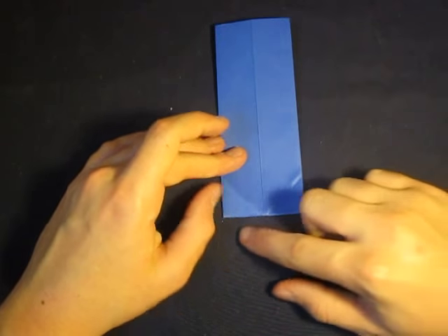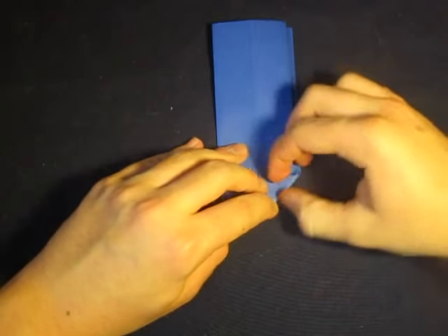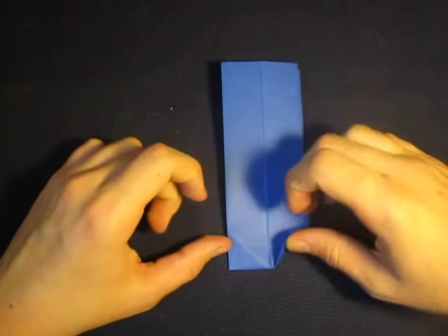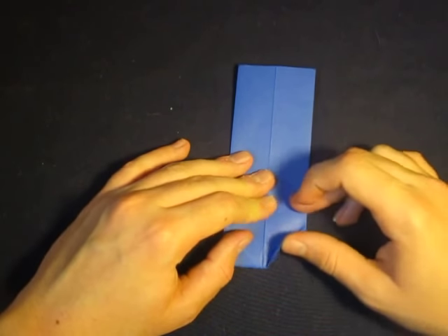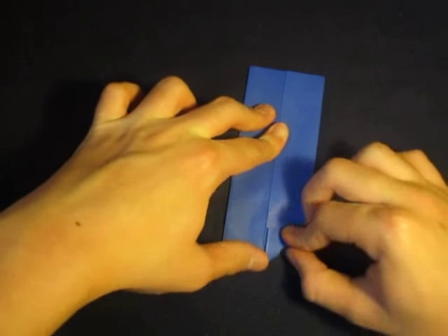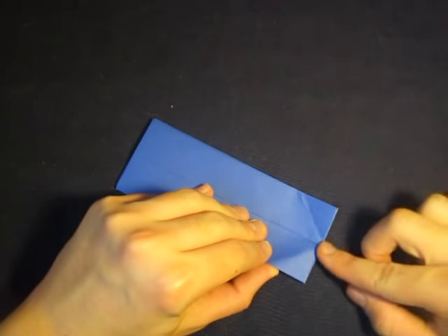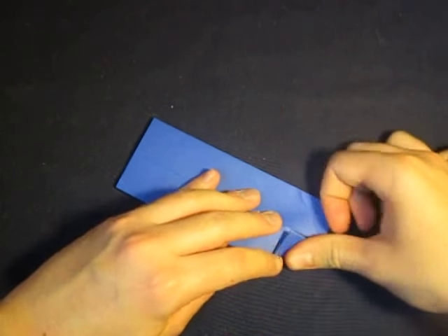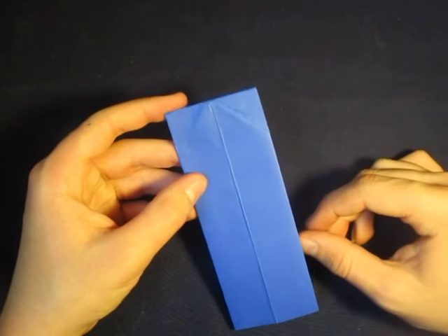Now let's unfold and do it on this side — we're just reversing the creases. So let's fold this edge to this crease. Make sure to hold this down so it doesn't slide, because if you fold this it'll kind of shift this way a little bit — that's not good. So hold it down like this and make the fold. And fold this edge to the crease, make sure you're holding this. That's what it looks like.